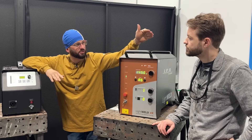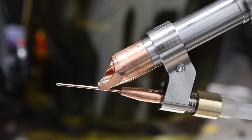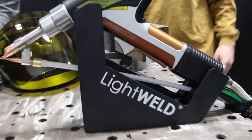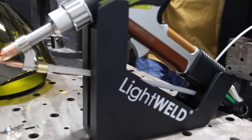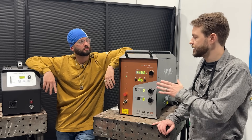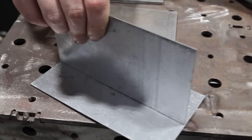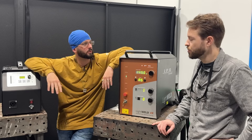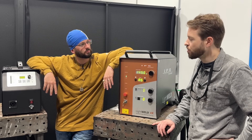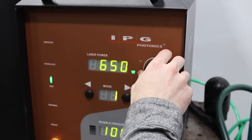For our first experiment we're going to run carbon steel wire - ER70S6, 0.045 diameter. We're going to use the LightWeld XR today - that's the 1500 watt laser. It's got a tighter focal point than the XC. The XC has 150 microns and this machine has about a 50 micron spot size. We're not welding anything thick - we're going to be doing T-joints, lap joints, and butt welds and destructively testing all of them. We don't need to run any crazy high powers - we'll probably be operating somewhere in the 500 to 800 watt range.